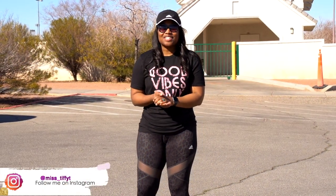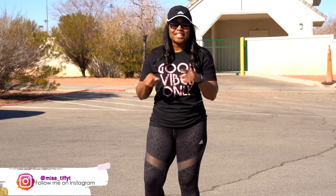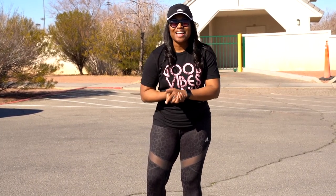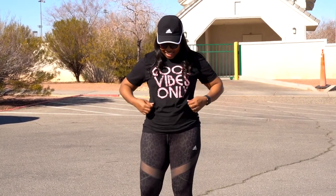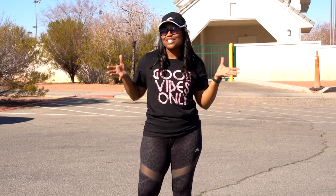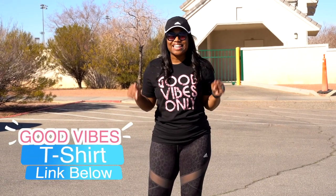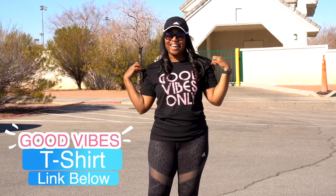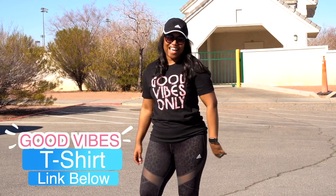Thank you guys so much for checking out this video — I hope it was very helpful. Make sure you leave a comment with your requests and questions; I'd love to see them so I can help you in your roller skating journey. Also, don't forget to check out my boutique — this is one of my favorite shirts from my shop. Good vibes when roller skating in the sunshine! The link to the boutique is in the description below — use the discount code there to save some money on the Good Vibes Always shirt. Thank you guys, and I'll see you next time!